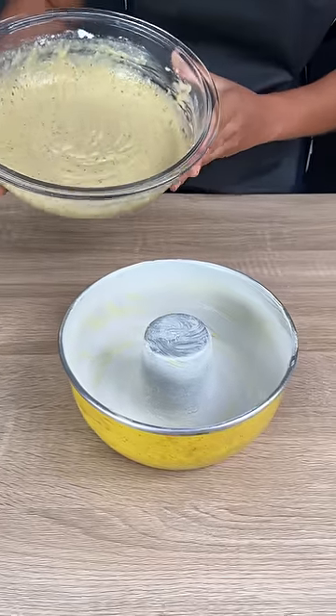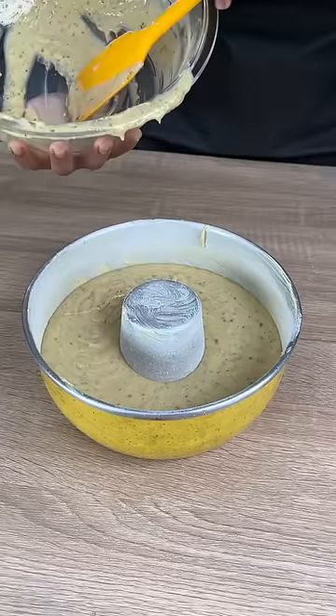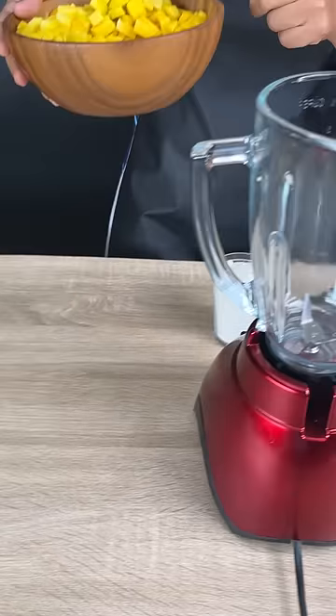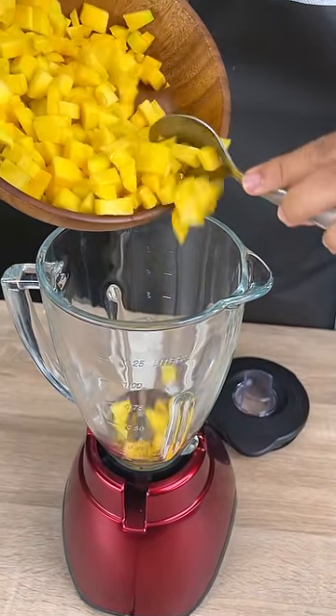I've got a prepared baking dish here with butter and I've dusted it with a bit of flour. I'm going to bake this for 30 minutes at 355 degrees Fahrenheit. Then we'll take our remaining mango into the blender.